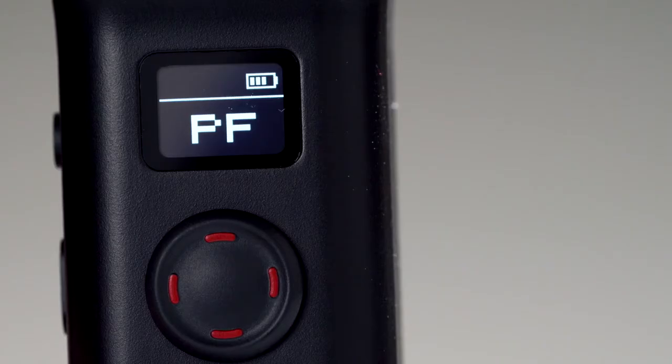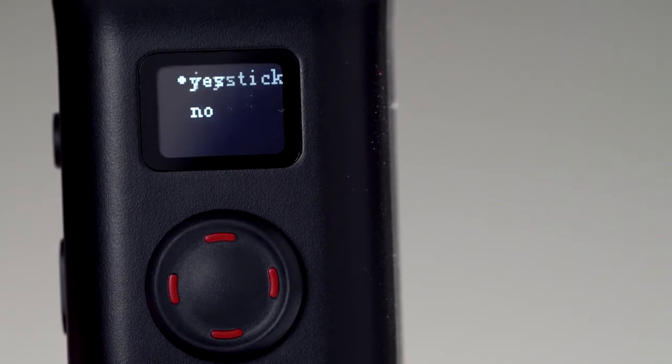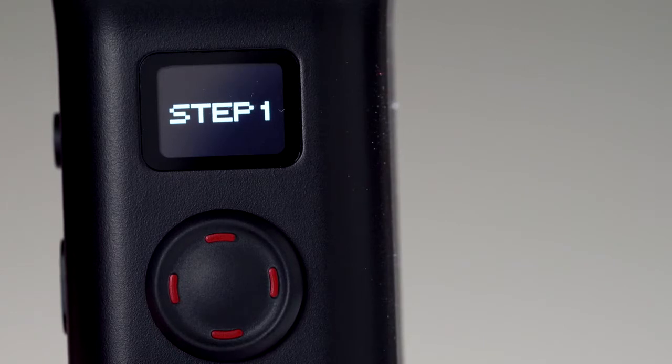If you like, you can also calibrate your gimbal by navigating to the calibrate menu option and following the on-screen steps. The firmware has been upgraded and the calibration has been... calibrated, I guess. But yeah, super awesome stuff.